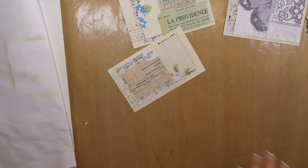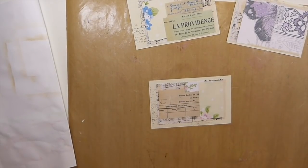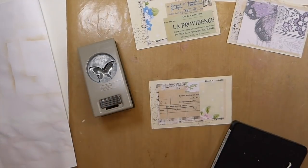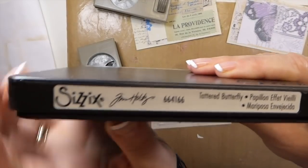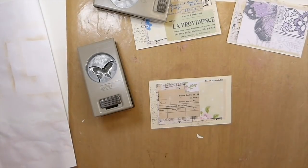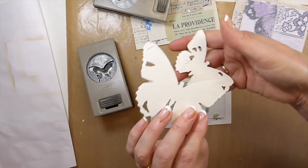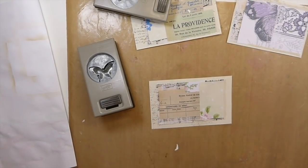Now on to the fun part which is adding some interest to it. I've got my butterfly punches, and I went ahead and cut out — this is the Sizzix Tim Holtz Tattered Butterfly die. If you're interested in that you can check out my Amazon affiliate link in the description box below, and that'll take you to my storefront. I went ahead and cut these out — there are two sizes as you can see. That one's too big clearly, but I think this other one's going to work out really nicely on there.